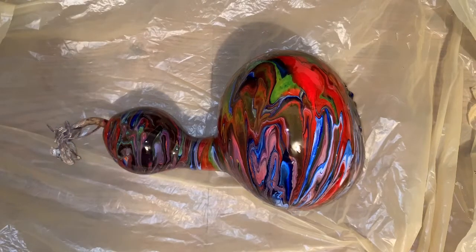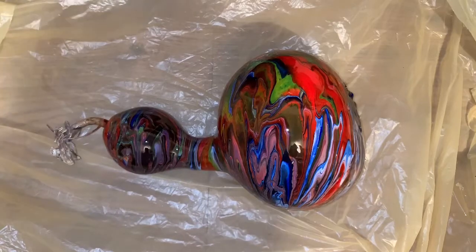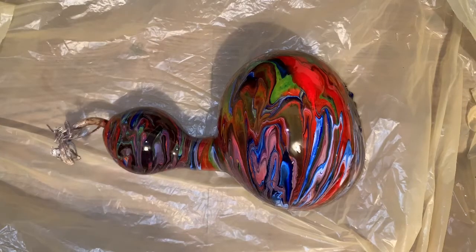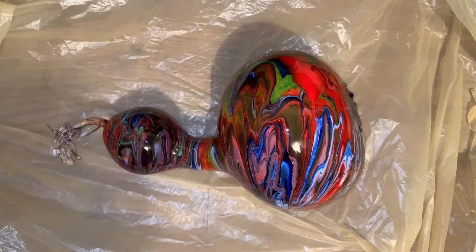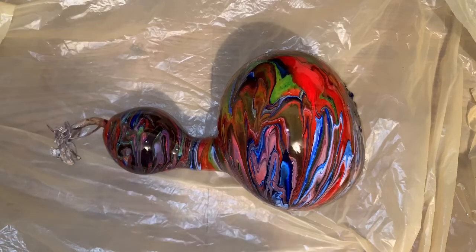Hi everybody, how you doing? I'm doing pretty good. I was just going to show you some of my dry pieces and after I had resined a few pieces also, so that's all this video is going to be, and then I plan on doing something later this evening.